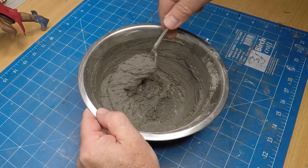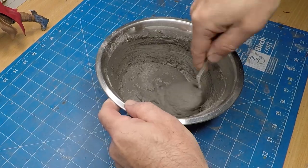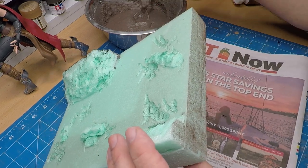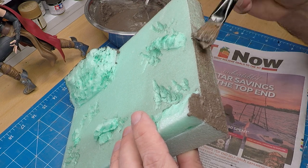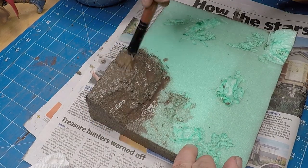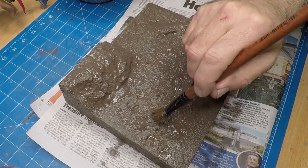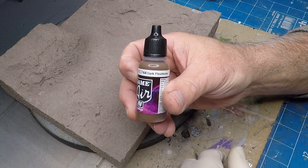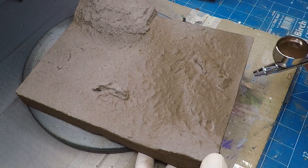I had some sand and grout left over from a previous kitchen renovation. A combination of sand, grey grout, water, and some PVA glue — I mixed it all together in a bowl. A quick coat of water first just so the grout combination has got something to bite into. I did the edges first then attacked the top of it, and this texture actually came up really well. Left that overnight to dry and then a coat of this dark flesh tone, spraying on an angle — you can see the detail pop straight away. It's almost like a dry brushing technique with an airbrush.